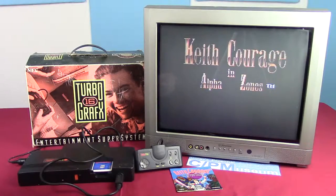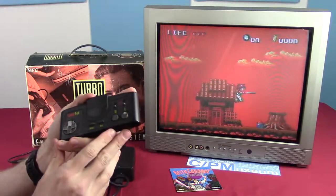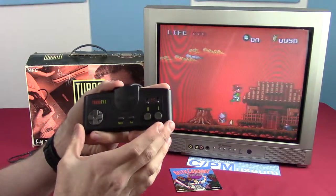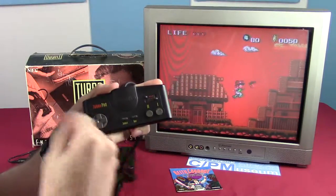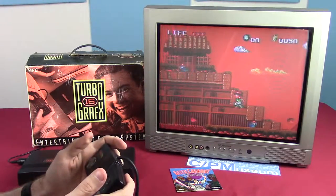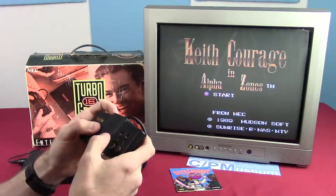Keith Courage in Alpha Zones. Now, I only have this one game for it so far. I've been looking, but apparently TurboGrafx games are kind of expensive. The Turbo Pad controller struck me as a little odd — it reminds me of the NES controller, except it has these slider switches. They seem to be repeater switches: if you flip this up and press and hold the button, it repeats the action over and over again; but if you slide it down all the way and press the button, it only does the action once. It confused me initially because they were both set to up. Instead of 'Start,' we have 'Run' — so let's run the game.